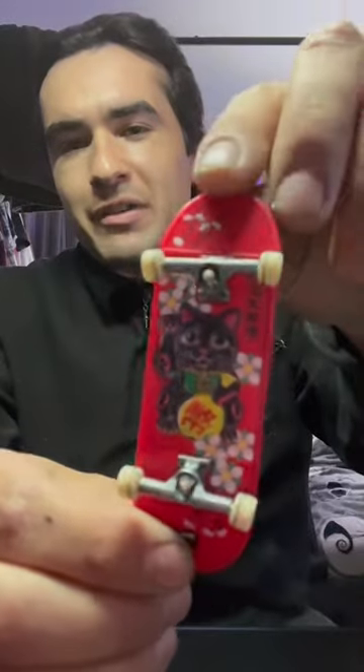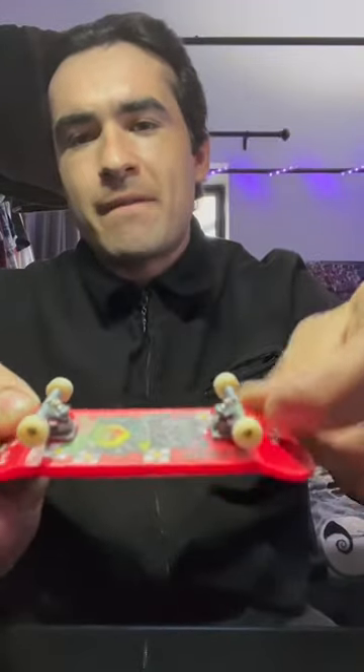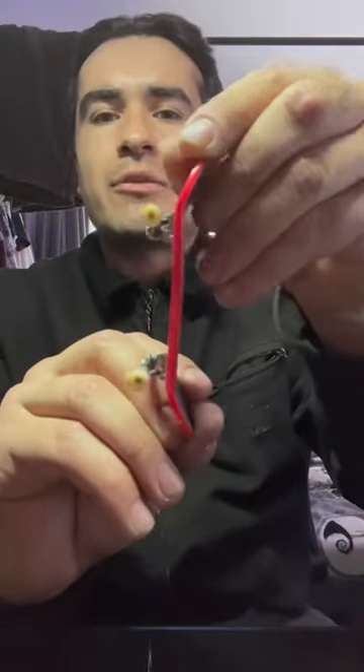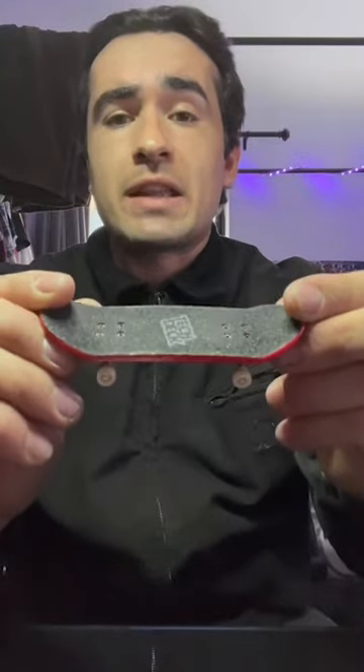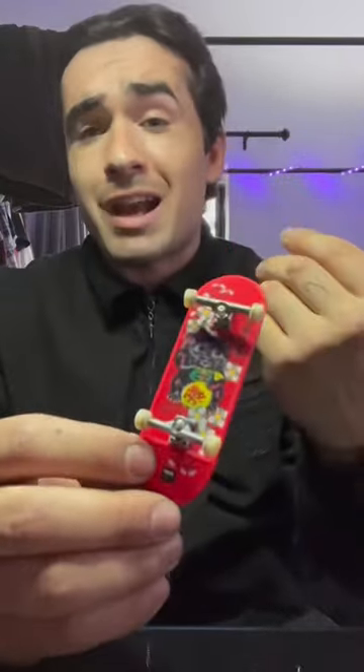Yo, what's up everybody, it's Denver Espinoza. Just wanted to give a quick review for Tech Deck — it came out with this cool graphic right here. It's a DVK collab and it's got this cool texture. If you notice, it's actually flat with the concave — my preference, I like the flat boards like that. Looks great, and it's a little bit thicker than your average Tech Deck, I'd say.